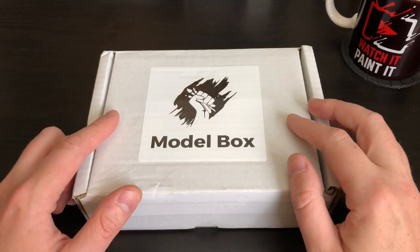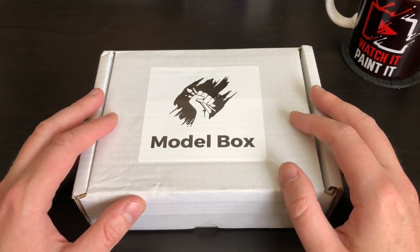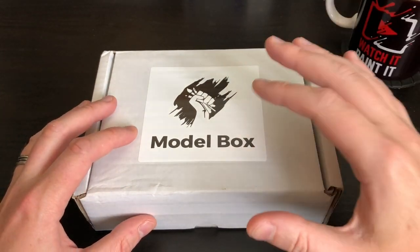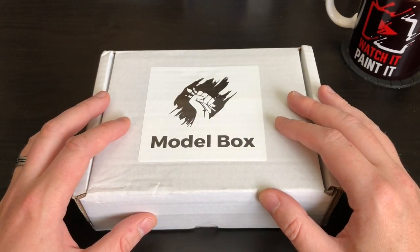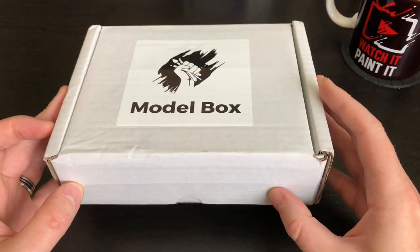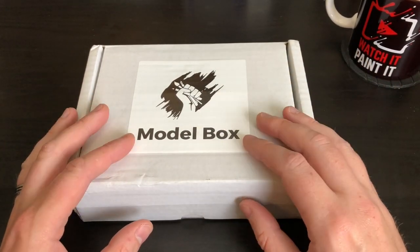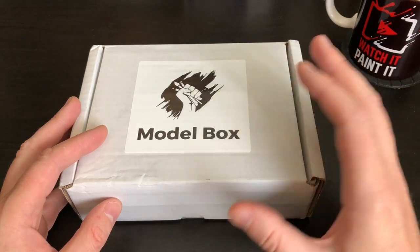Hey everyone, welcome to Watch It Paint It. I'm back — it's been a while since I've done a subscription box unboxing. Apologies, that's just an outright lie, I can't help when they arrive. But this is another subscription box opening — this is Model Box, the one for this month. It's the War 2.0 box, so apparently they did one before I'd ever heard of them. This is the second one, and it's got one of their exclusive miniatures in here, so I'm pretty excited.